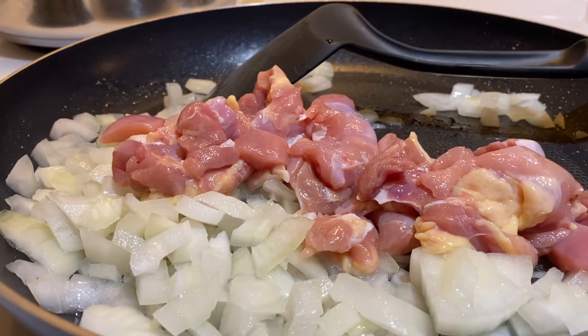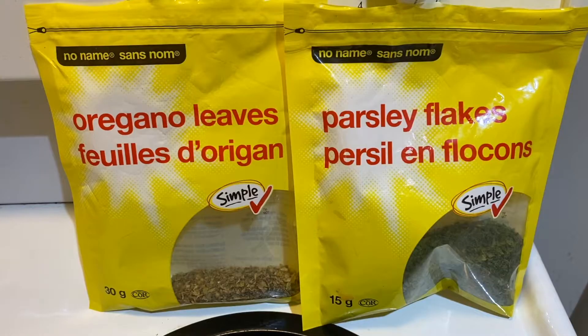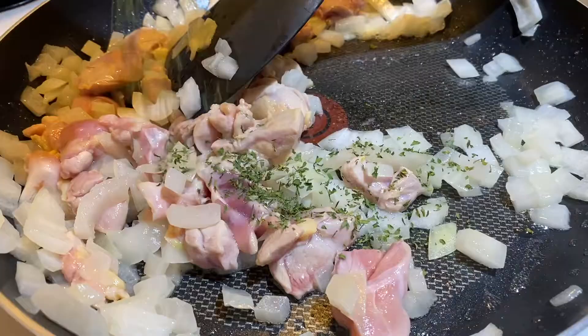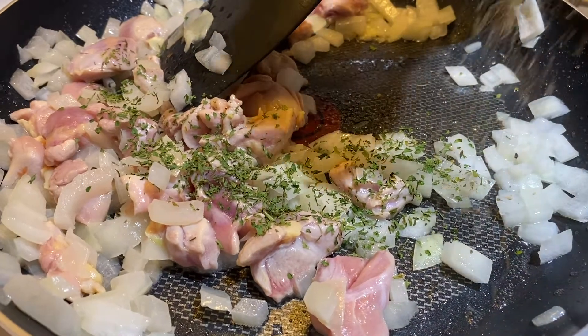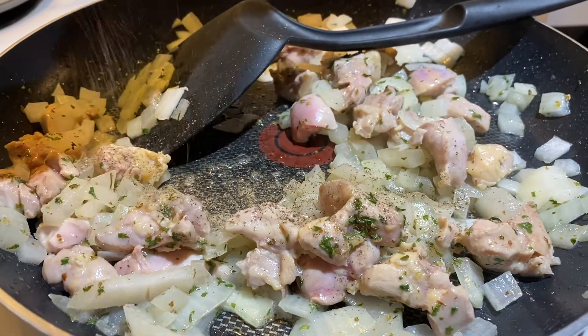Once done, simply drop them into the pan for frying and don't forget to stir constantly. To make sure nobody gets a tasteless pasta dish, we add just a pinch of oregano leaves, parsley flakes, and black pepper for spice — but do not add too much because the taste can become quite overwhelming.